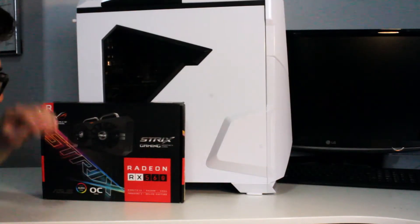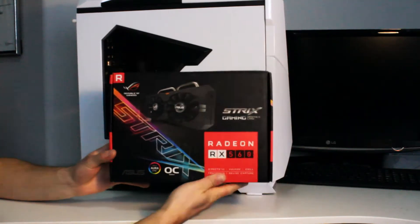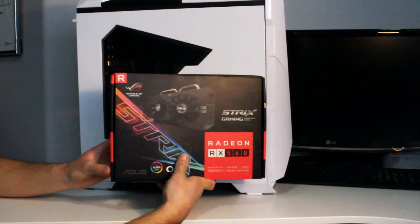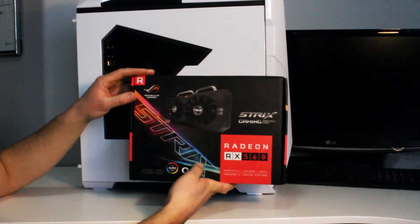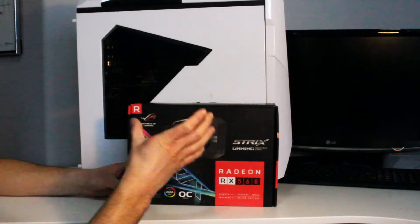Alright guys, welcome back to another video. Today I'm super stoked because we got a brand new graphics card. Picked this up on Facebook Marketplace today. It's a Radeon RX 560 — overclocked edition. 4GB memory is what this runs. Two HDMI slots so I can run both monitors.